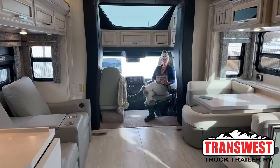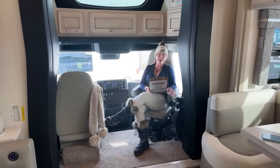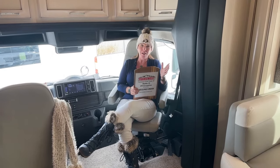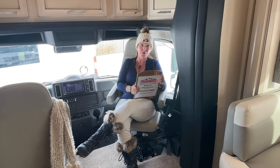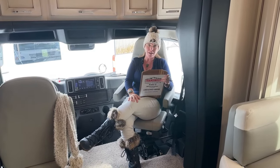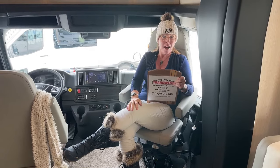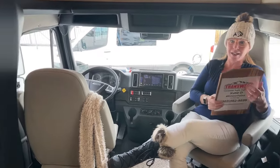Good morning and welcome to TransWest Truck Trailer RV. Happy New Year. My name is Katie O'Neill. I'm very excited to show you our first video of a 2024 Superstar. I'm joining you from TransWest Truck Trailer RV and I have a ton of information for you. I just came back from a three-week trip to San Diego in my 4065 Superstar. As usual I like to start my videos from the inside out, so Jody please go ahead and take her on back.